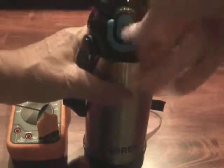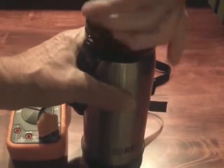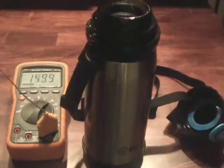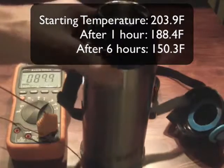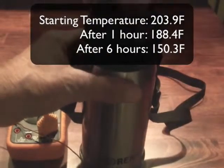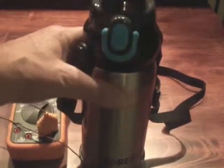Here we are six hours later, and I'm going to measure the temperature one more time. Six hours later, the temperature is 150.3 degrees, and that, ladies and gentlemen, is pretty hot. So I am calling this a complete success with this thermos. Six hours in, it kept hot water hot, and I expect cold water will remain cold as well.